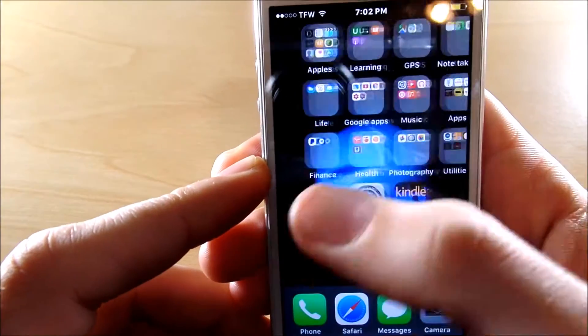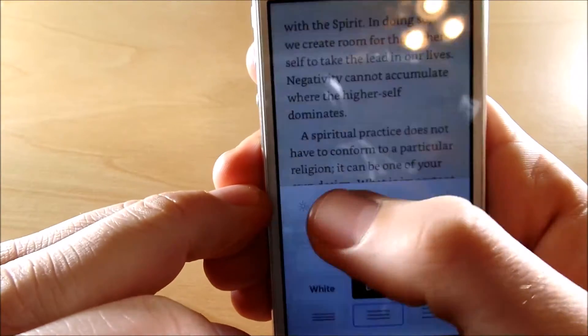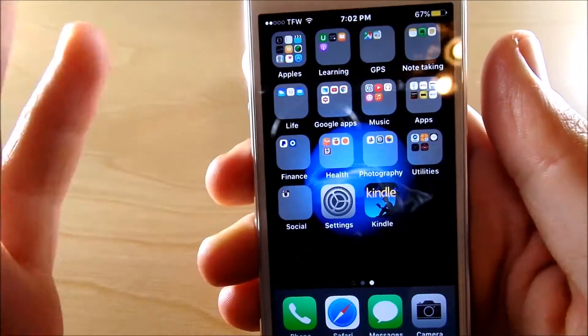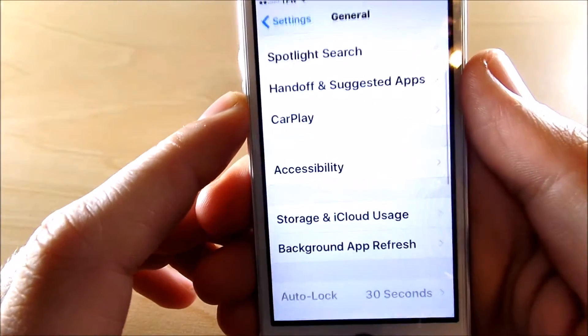I've been digging around, and I love to read Kindle books. In the Kindle app if you hit the letters you can dim the screen, but the minute you want to go back and do something else the screen gets real bright and it strains your eyes once again. So how are we going to combat that? We're going to do that by hopping over into Settings.